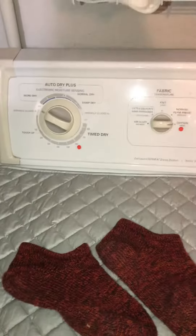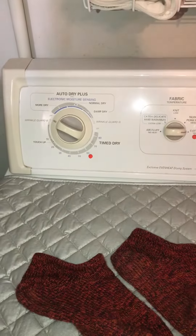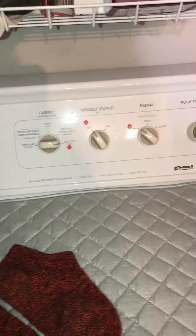Hello, this is Laura with The Yarn Closet in Tucson, Arizona. Someone asked me what I meant when I said I had my washer and dryer marked. This is what I mean.